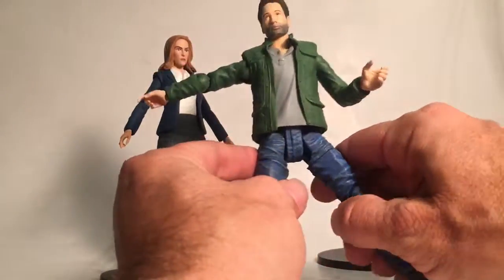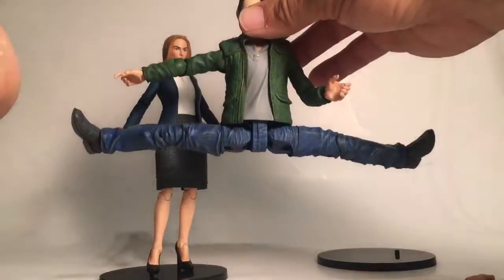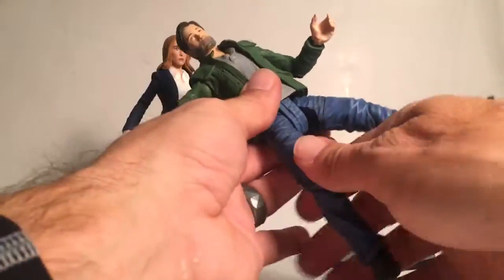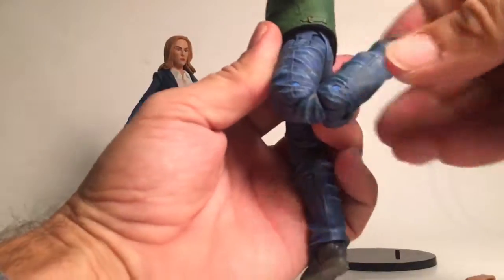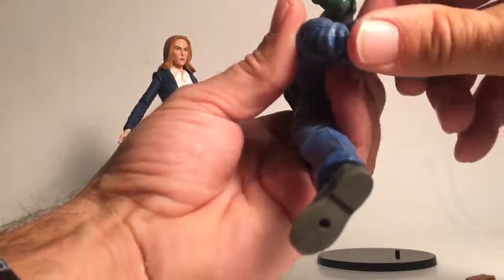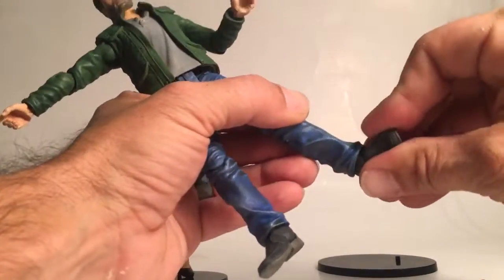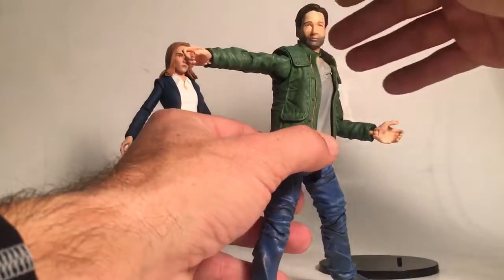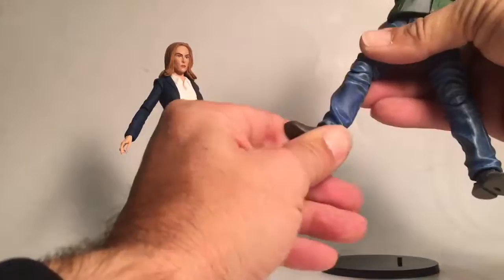One leg goes out like this — and wow, he does the splits, so he can Jean-Claude it. He has a swivel at the thigh, though it's very tight and I don't want to break it. He has double-jointed knees, getting up pretty high — he can almost kick himself in the butt. At the foot, he does have a tilt and a pivot, so you get some pretty good stances out of him. He also has a swivel at the foot.